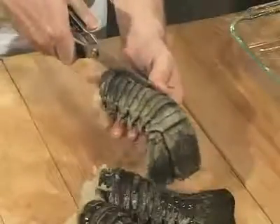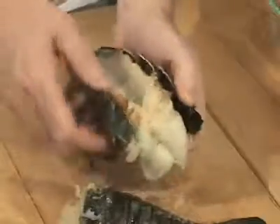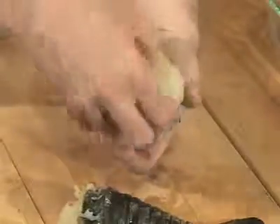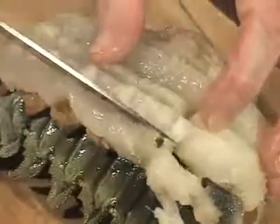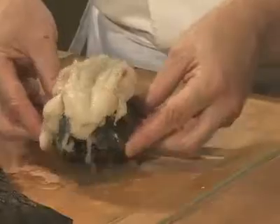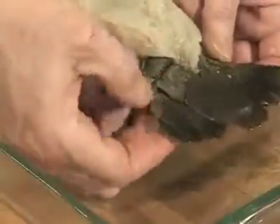First thing we need is a good pair of scissors. Cut down the back of the lobster shell and pull out the tail meat. Lay the tail meat back over the shell like this. Score the tail with a sharp knife so it feathers out when it cooks. Place the lobster on a baking pan and fan out the tail.